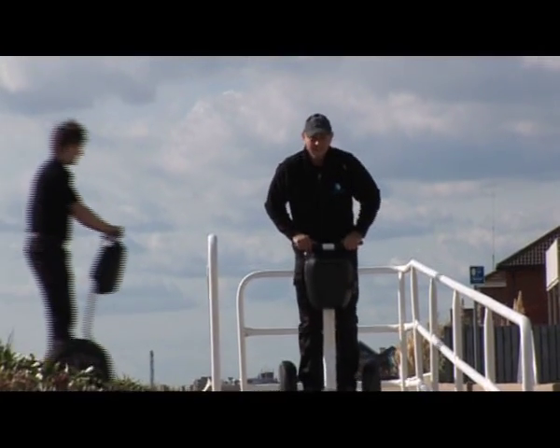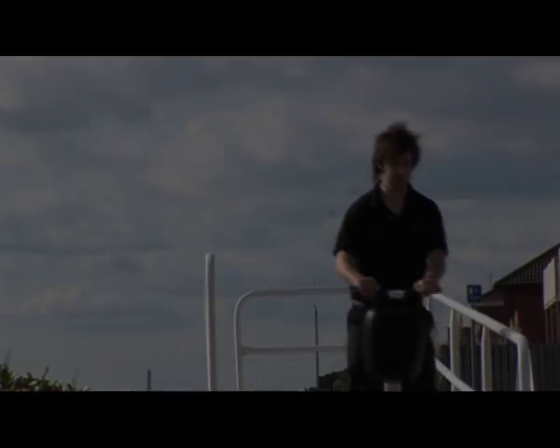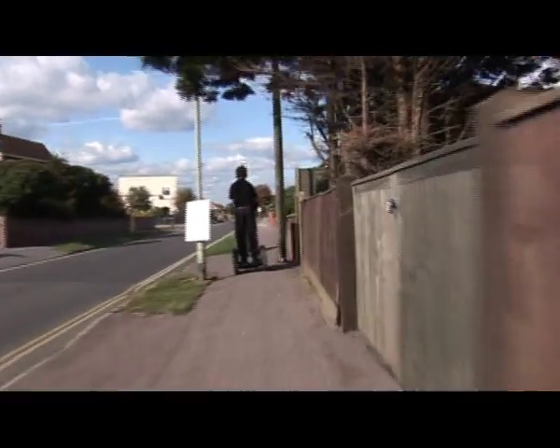The Segway PT's unique self-balancing system makes using it seem so easy that you may not realize the serious potential risks. Just like a person, you can slip, trip, or tip over.